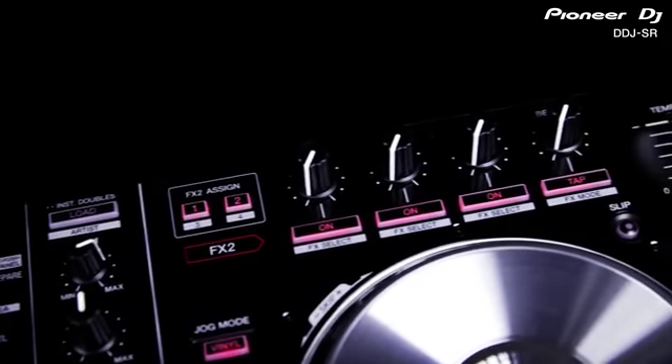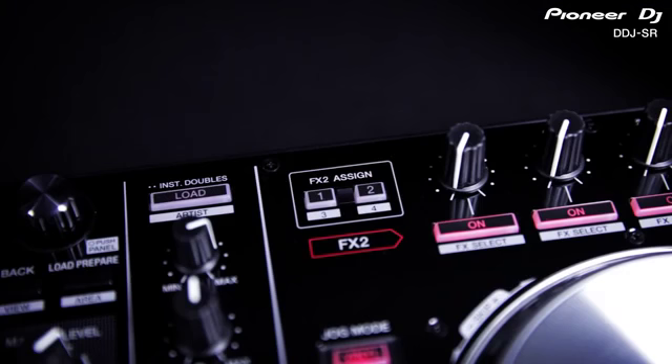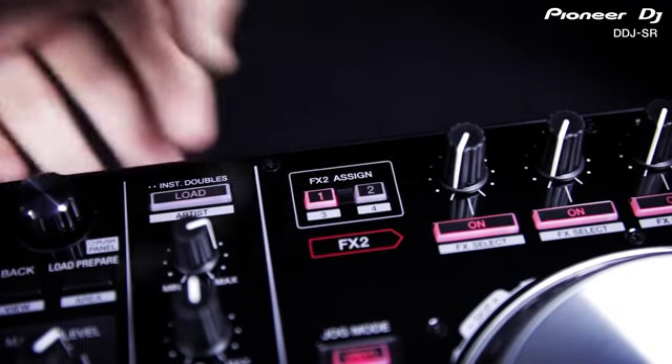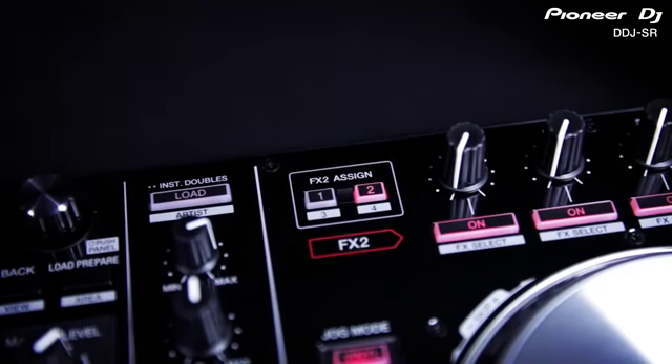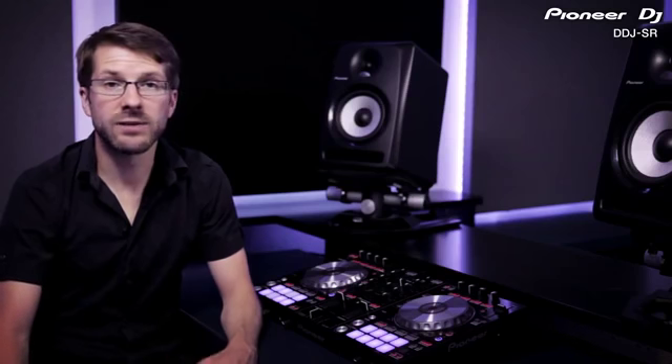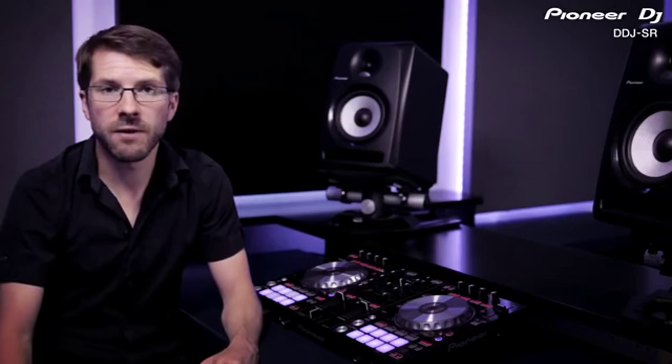The effects section has also been developed with new and improved effects packs that can be bought inside the app alongside the 12 free bass presets. Just like the SX, you can assign each effect unit to any channel and set the unit to single or multiple effects mode. Single effects mode gives you more parameters and advanced control over one effect, while multi effects mode lets you chain three presets together for effects combinations.